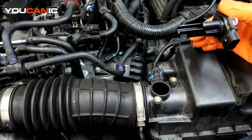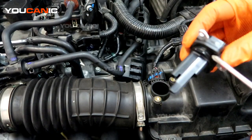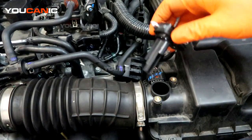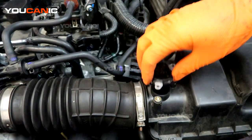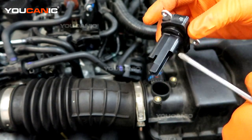We have a new sensor ready to put back in. Make sure the old O-ring came out with the old sensor so we can put the new one in without anything holding it up. You may want to put just a little bit of lubricant on this O-ring.